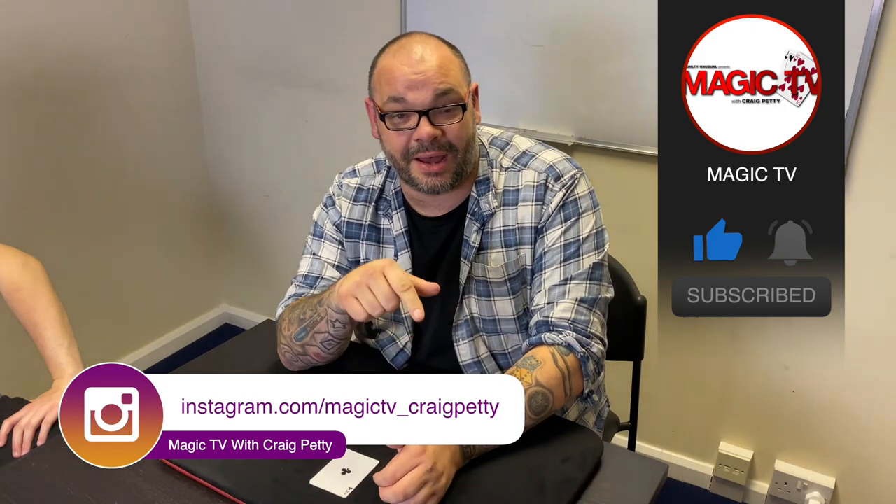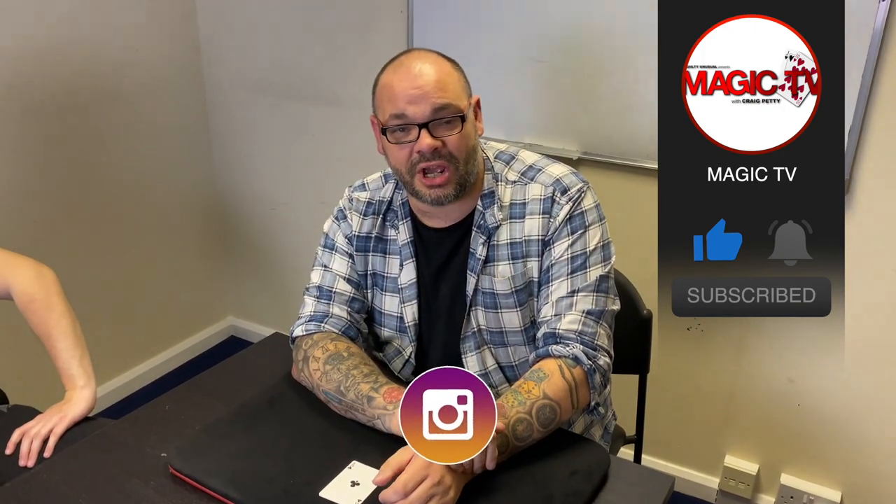Thanks very much for watching. Do me a favor — let me know what you think in the comments down below. If you want to see more videos like this, like the video and subscribe to the channel. I'll be back again tomorrow at six o'clock with the magic live. I'll see you then.